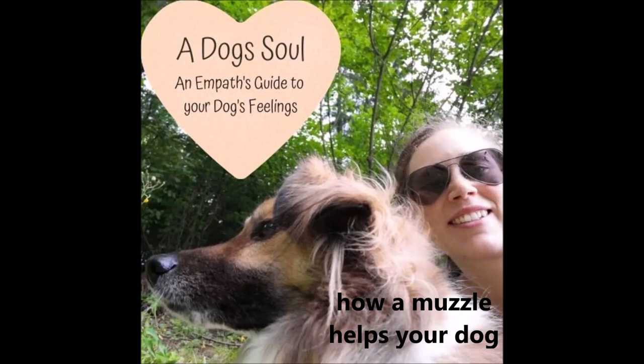Welcome to a new episode. I'm Anita. I help you build a trusting relationship with your dog so you can conquer fear and reactivity with ease. Today we're going to talk about muzzles, why your dog should have one, and why you should train it.